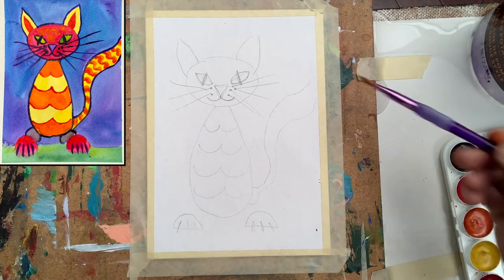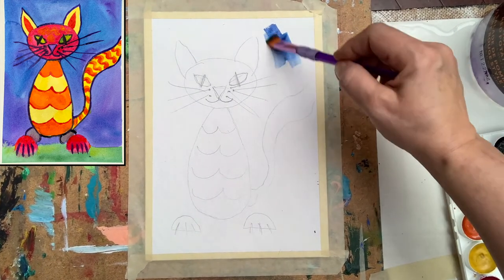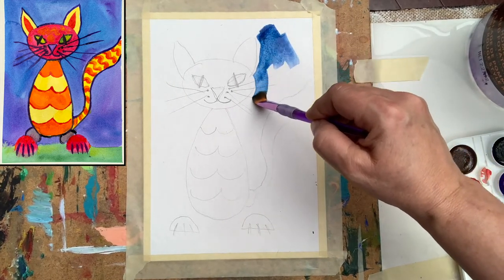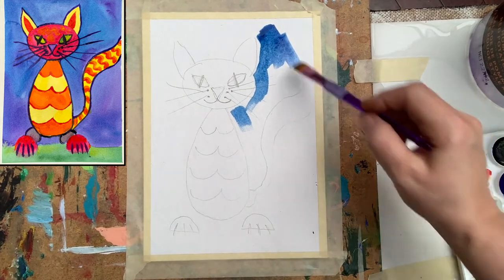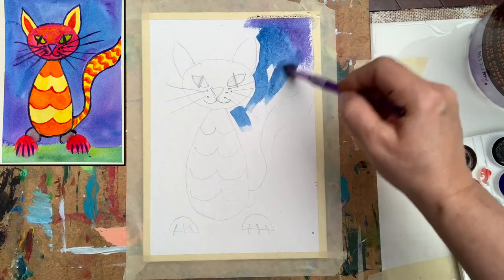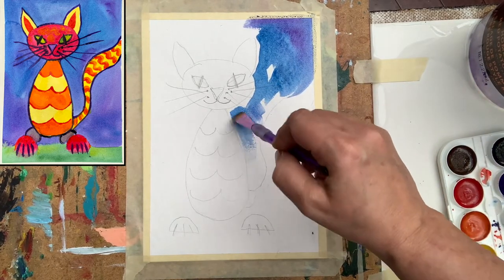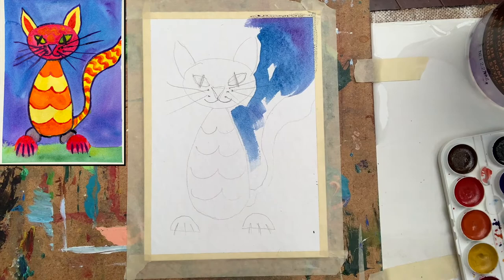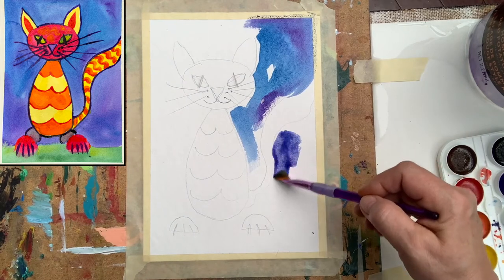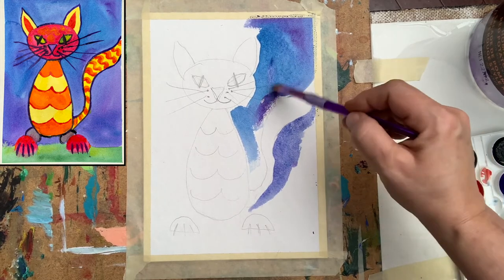I'm using my brush — a bigger brush — thinking about the color of the background. I really like to have a very powerful color, so blue should be okay. Notice that I use the technique called wet on dry, so the paper is dry and I'm just going with wet paint. By accident I placed my brush into the purple color, so now I have two colors!